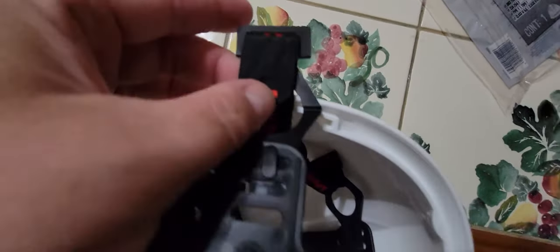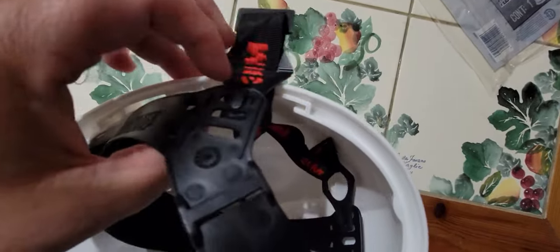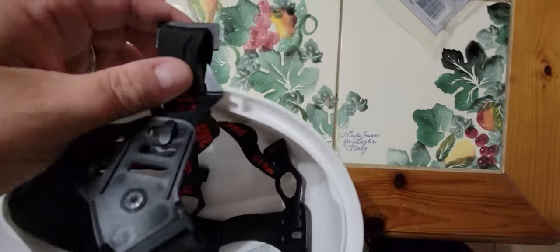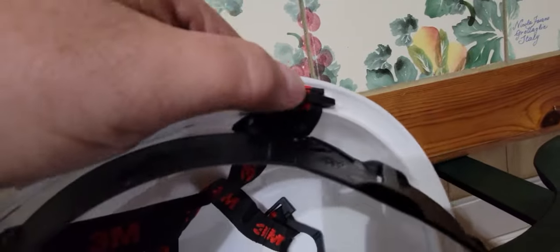The way to do it is you're gonna bend it from the outside to the inside. Then you're gonna go ahead and put that part right there like such, put it down, push it down.